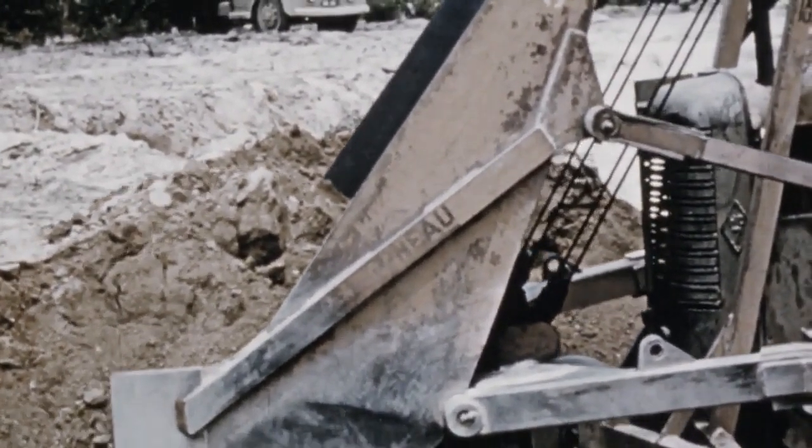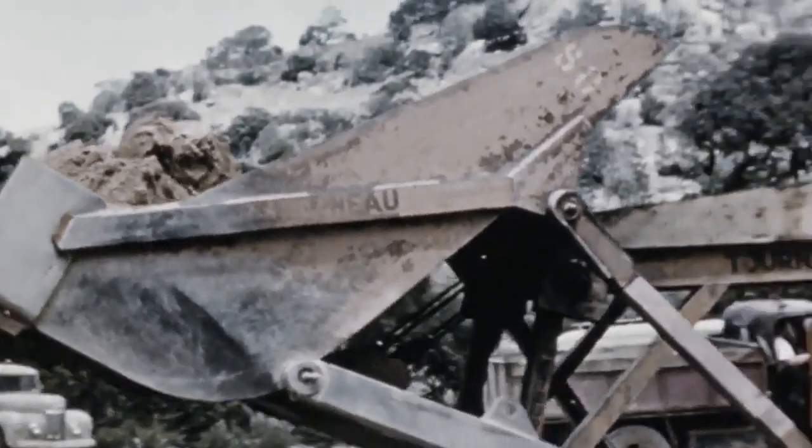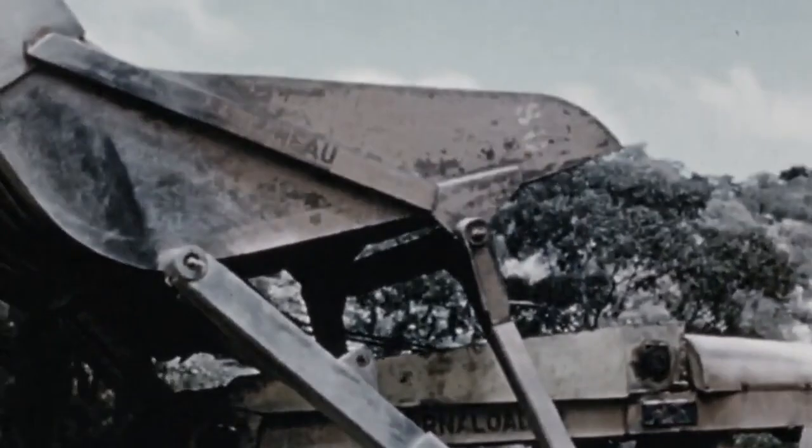The bucket was then raised up and over the top of the machine, causing the material to slide back along the extended bucket into the truck.